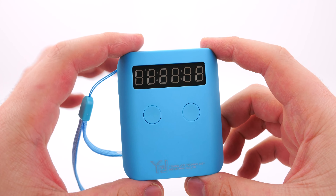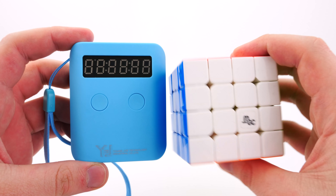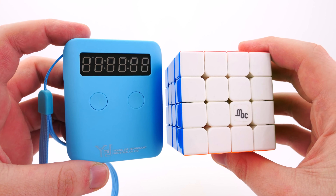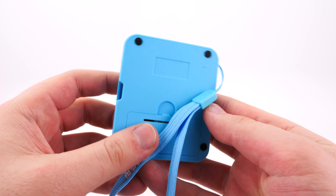I've got it opened up and you can really see now just how small this is. I have a 4x4 cube on the side here — this is the MGC 4x4, a brand new release from YJ — and you can see it's roughly the same size. So this is actually perfect to put in your pocket. I suppose that's probably why they named it the Pocket Timer.